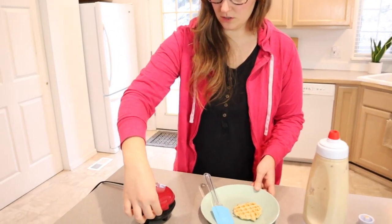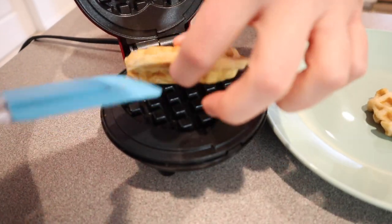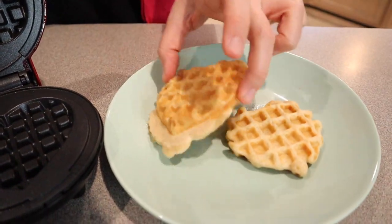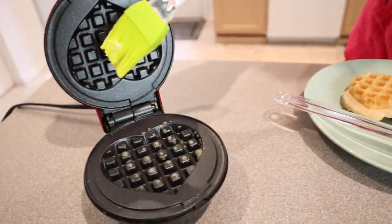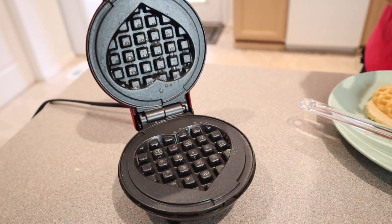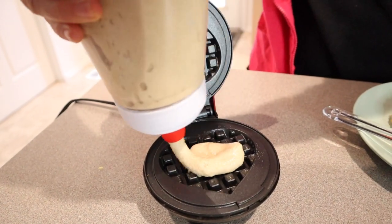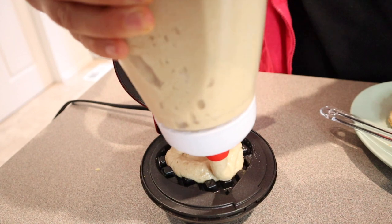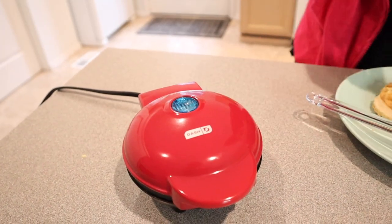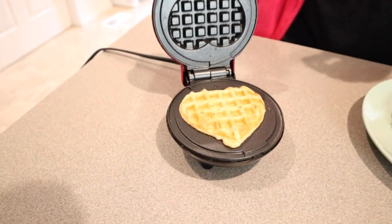This one just finished. Oh, cute — wow, look at that perfect cook on both sides! I'm going to add a tiny bit more butter here. This one finished too — oh, that one's perfect!